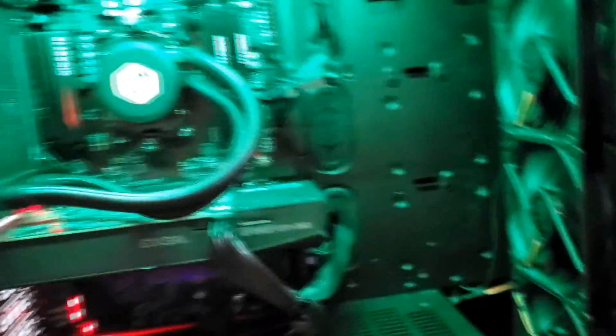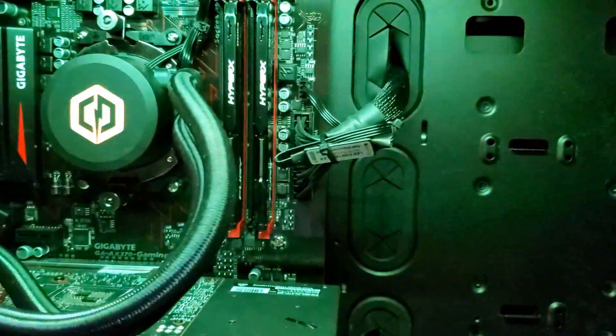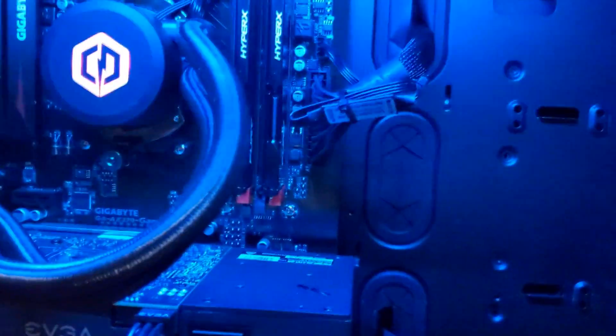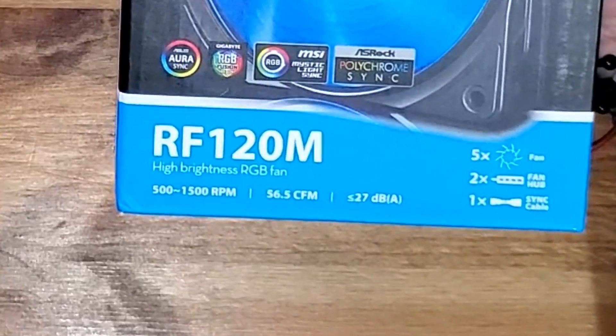These are the fans I have at the moment. The whole RGB system is these strips on the top — I hope they're not blinding you. You can see the fans here, which you can barely see honestly. The fans are a little bit noisy and you can actually see some little rumbling going on.